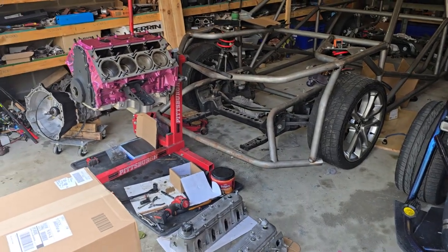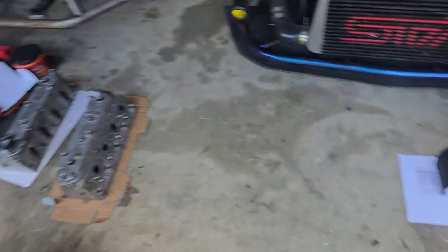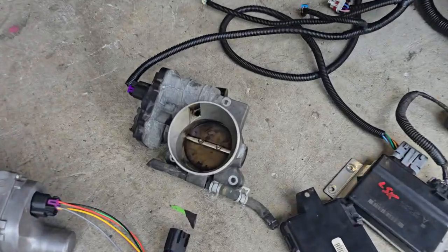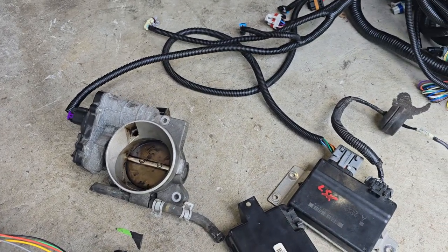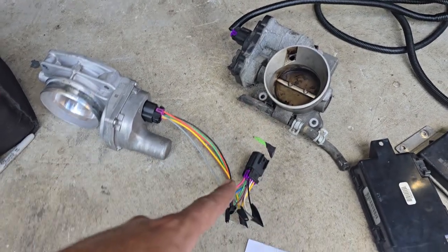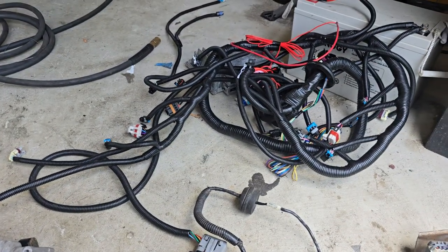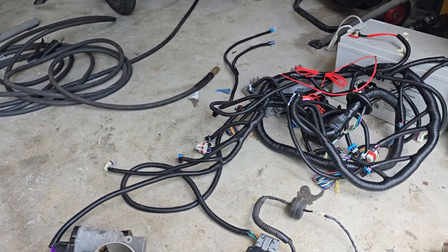I'm new to the LS world, but all the intakes you see out there are all the four bolts, and for us stock PCM guys it's not so simple to just swap from a three-bolt throttle body to a four-bolt throttle body. There's a device out there called an x-link. I actually ordered the knockoff version on Amazon just so I could cut it up for this harness. I did try it before I cut it up and it didn't work — I didn't really expect it to. Maybe the real x-link works, but I wasn't spending that for this experiment.